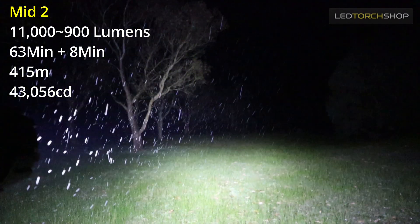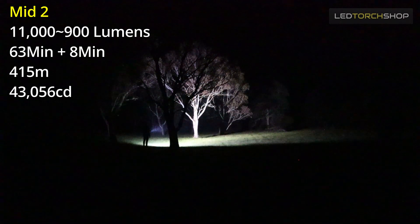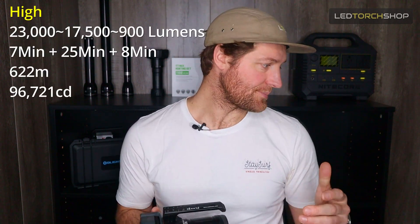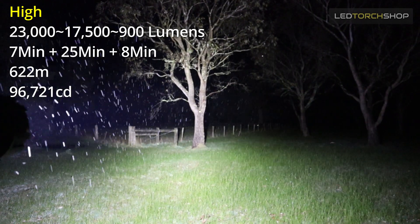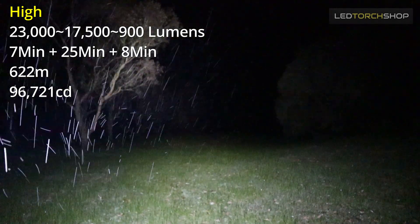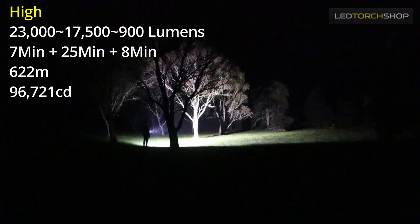Ramp it up to mid two and that's 11,000 lumens, giving you just over an hour runtime before dropping back down to that 900-lumen mark, depending on battery power and heat. That 11,000 lumens is huge — sometimes I thought I was on a high mode, but then I'd put on turbo and it would blow it out of the water. Jump up to high and you get 23,000 lumens, dropping to 17,500 lumens, and then down to 900 lumens.